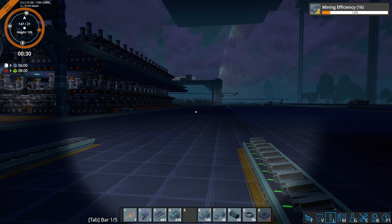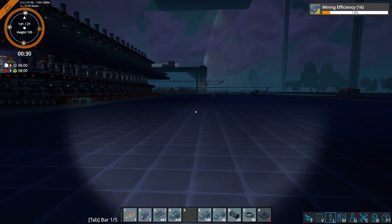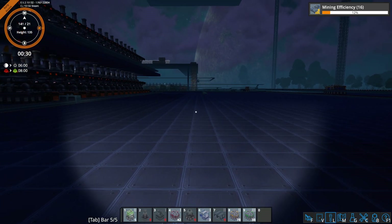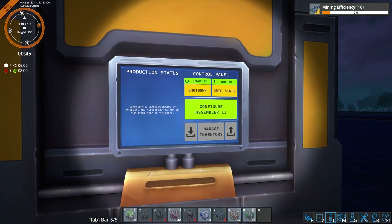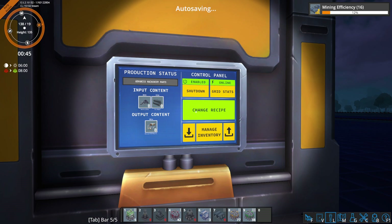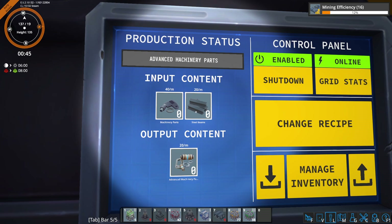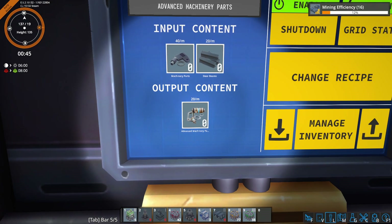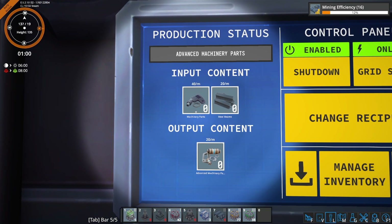Now this build is relatively simple, but there are a few little quirks to it, so I thought I'd run through it and show you what I discovered. So let's start off with the actual recipe itself — we're going to be using an Assembler 2 for this. You'll see that it requires 40 regular machine parts, 20 steel, and it outputs 20 advanced machine parts per minute. So there's a 2-to-1 relationship here — we're going to need twice as many of the regular machine parts.